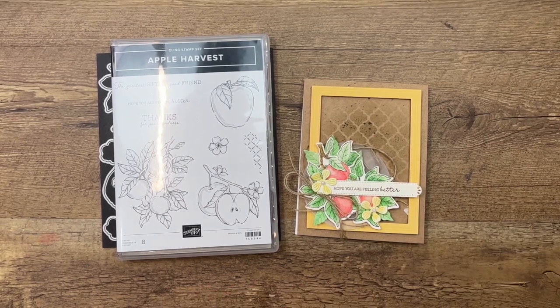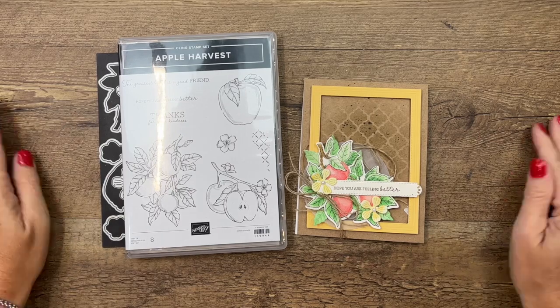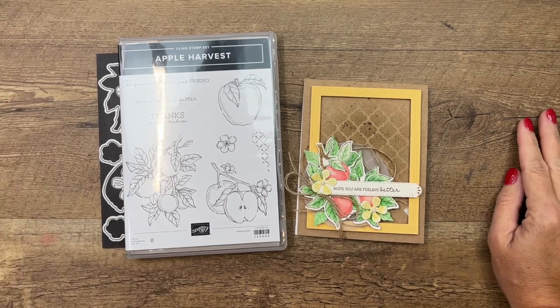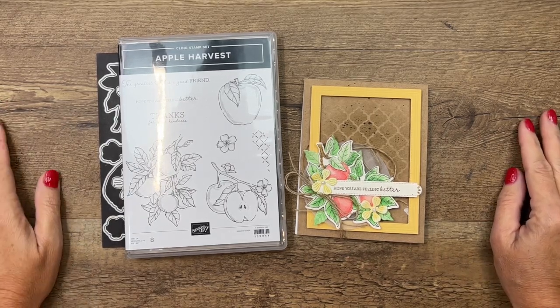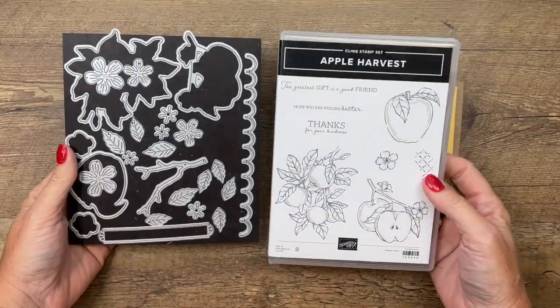Hey everybody, Erica Sirwin here from Pink Buckaroo Designs. Happy September — today is September 1st, the day I'm recording this video. Stampin' Up! has a wonderful new promotion called Perfect Partners, and they have brought in some dies that match stamp sets that don't already have dies.